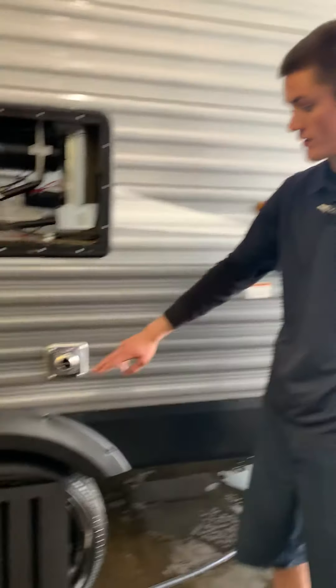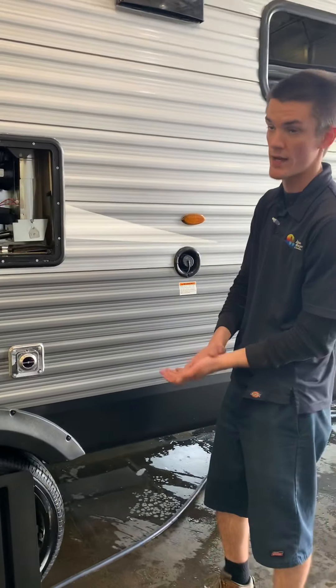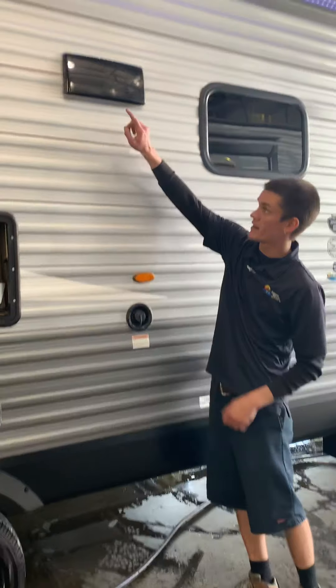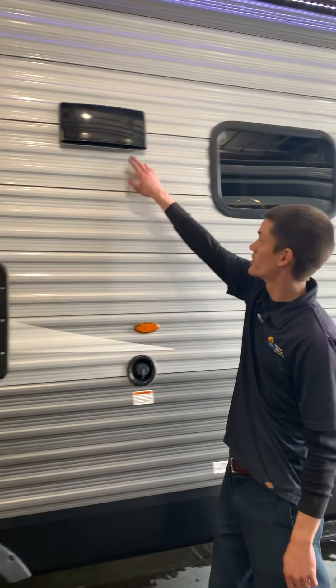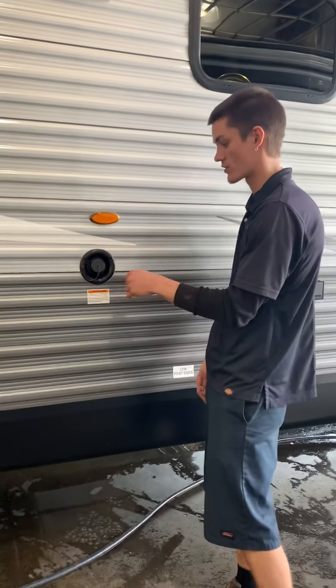Right below it you do have your furnace — that's where all the hot air comes out, so be careful what you leave in front of that. Up top you have your stovetop vent. There are two plastic clips up there that will let you pop it open or close. Make sure it's closed when you're done using it so nothing's crawling in on you.